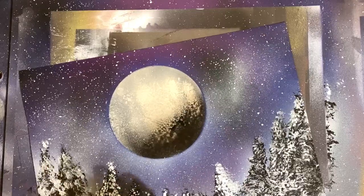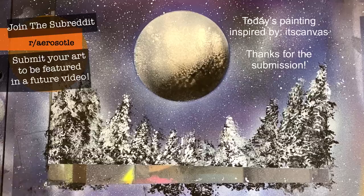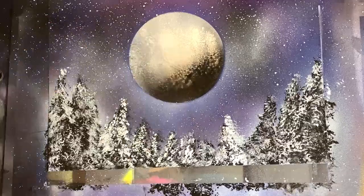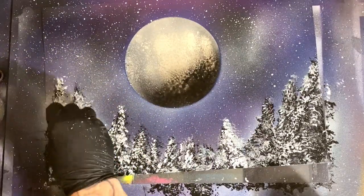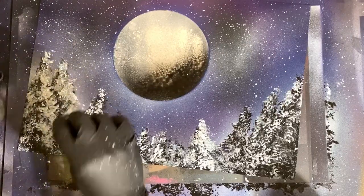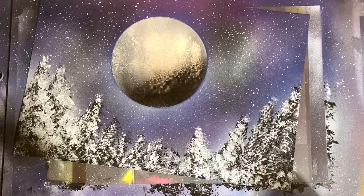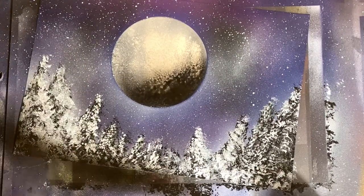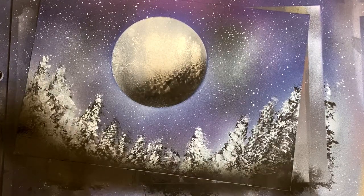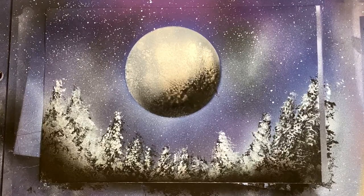If you guys want to be featured in a future spray paint art tutorial, head over to the Reddit, submit your artwork, and I'll review it in a future video. We just did a video with Reddit submissions yesterday so check those out. Just a couple little touch-ups here rounding things out, then I'm gonna come in with some Rust-Oleum quick color black to give a nice shadow effect to the bottom edge of our painting.